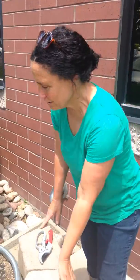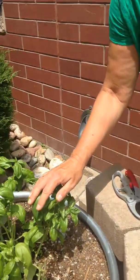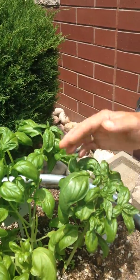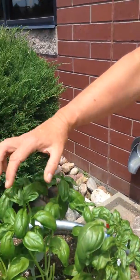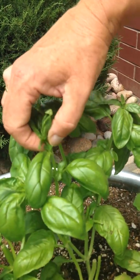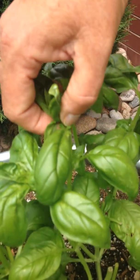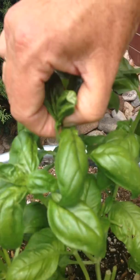Hi, it's Natalie again and we're talking about basil. I just want to let you know how to pinch off some basil heads. The best way to harvest basil, at least what I've found, and to be able to promote growth, is to pick out small ones like this. You're looking at pinching off right in between the two other leaves, and so I'm going to pinch off like this.